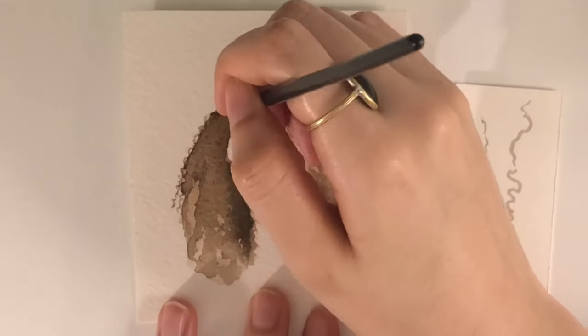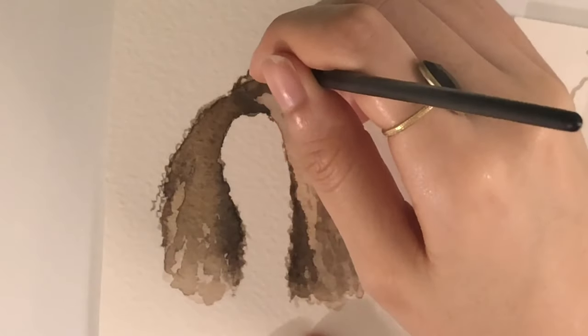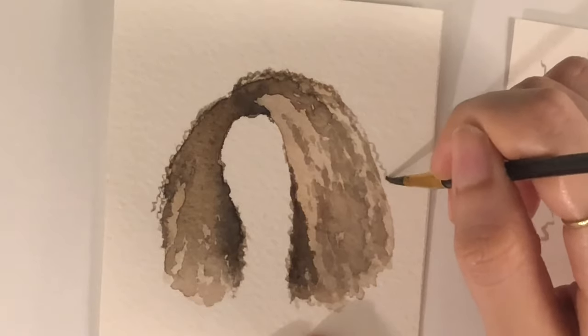Now I'm just adding in those curls and I'm doing this on dry paper. You want the paper to be as dry as possible so that your curls look as defined as possible.